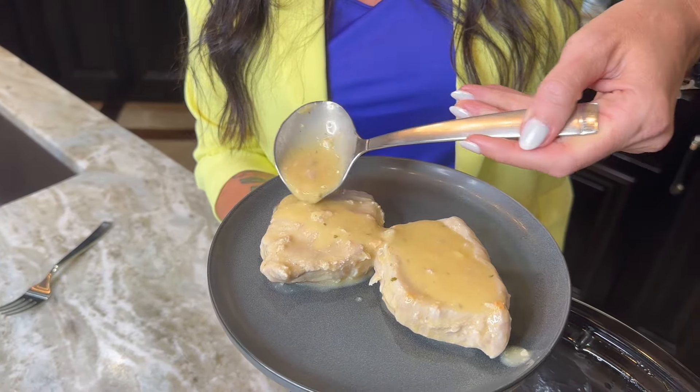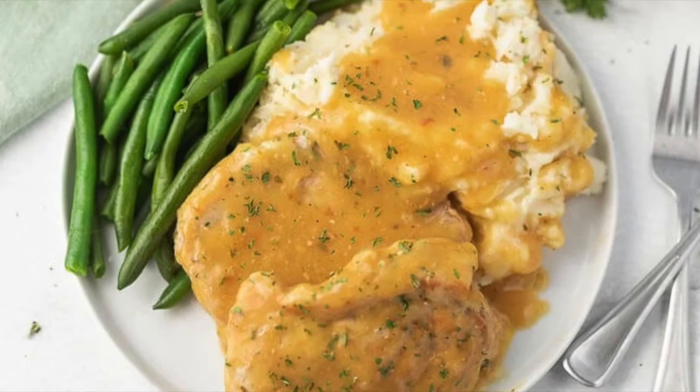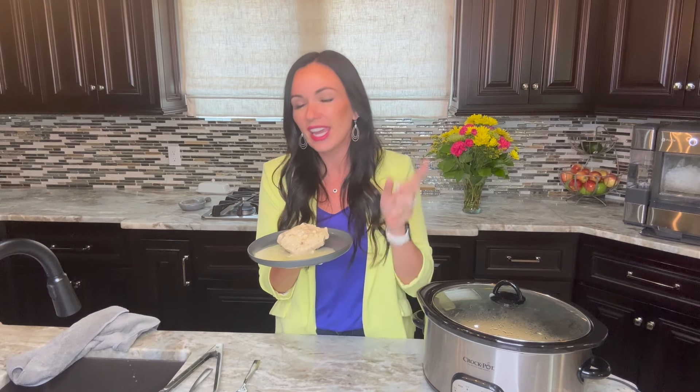I like to cook this recipe so the pork chops are still whole, but if you add an additional hour the pork chops will fall apart. If you would like your gravy to be a little thicker, you can stir in a cornstarch slurry — we teach you how to do that at the full recipe on eatingonadime.com.